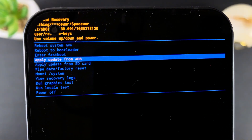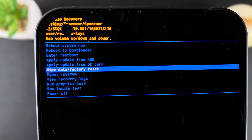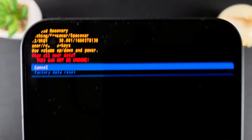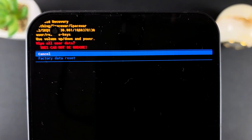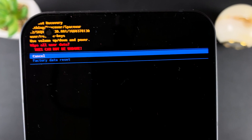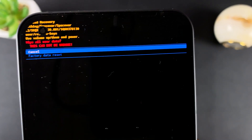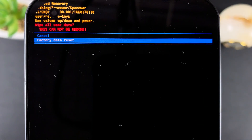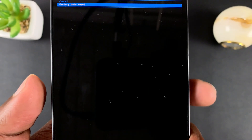Scroll down until you find 'wipe data / factory reset.' When that is selected, press the side key. It's going to ask if you're sure you want to reset, telling you everything on the phone will be wiped clean. Scroll down and select 'factory data reset' by pressing the side key. At the bottom you should see the progress, and you can see it now says the data wipe is complete.